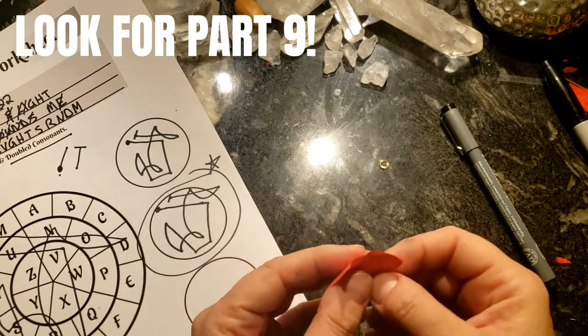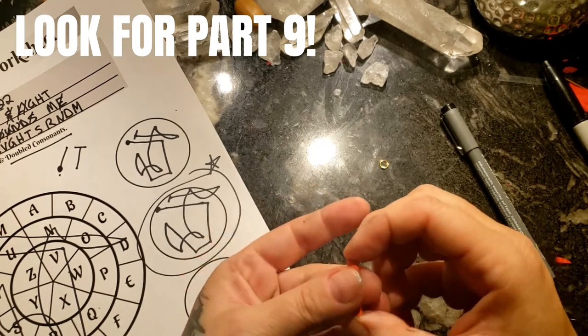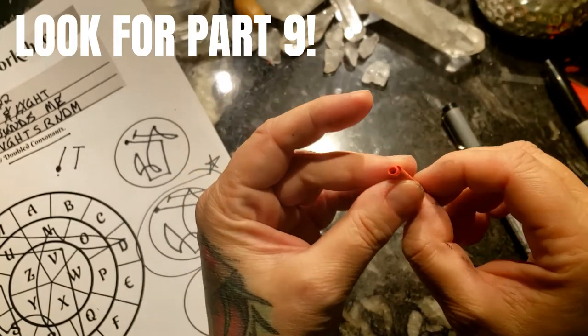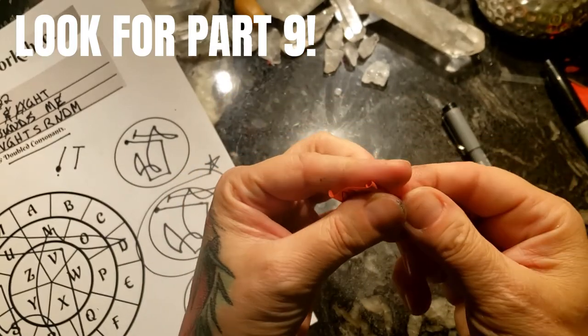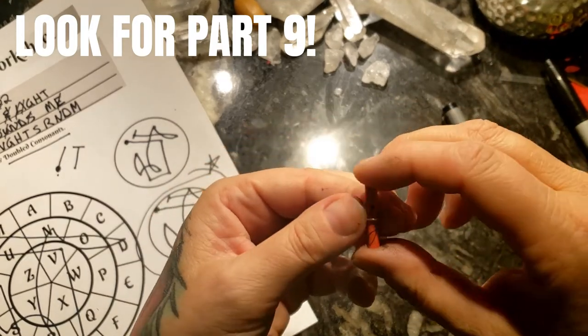Look for part number nine — maybe our last video, not sure, maybe one or two more. Stay tuned, check around, like and subscribe, ring that bell so you get notified for part number nine. I will see you then in our next little travel pocket altar episode.